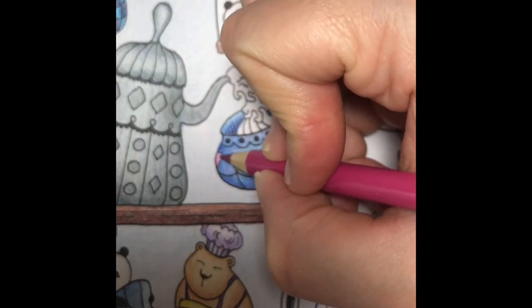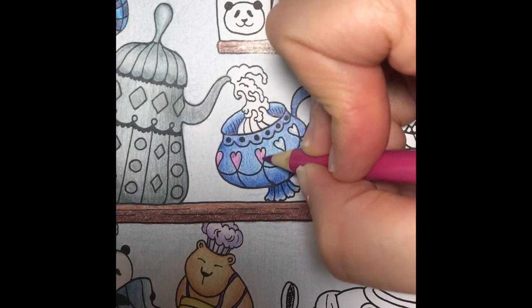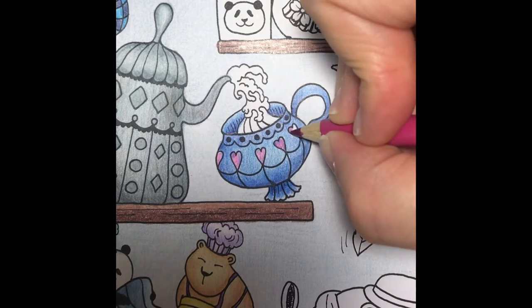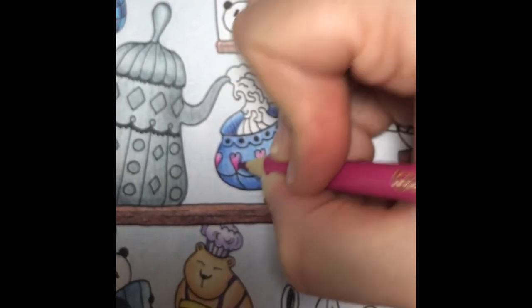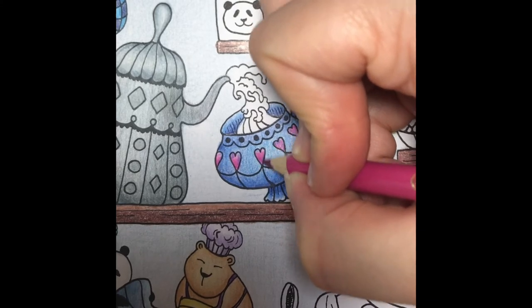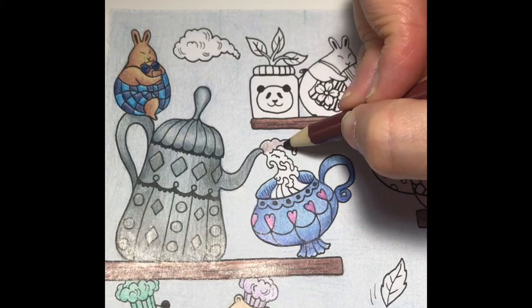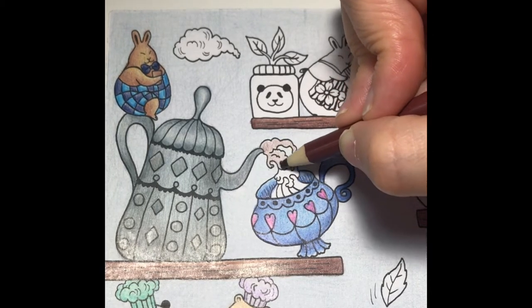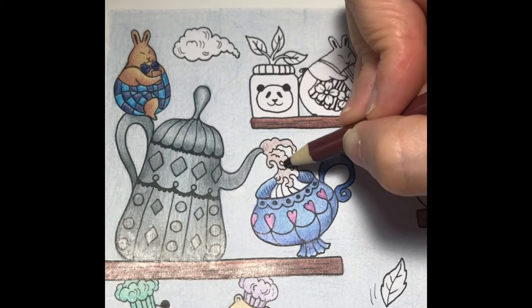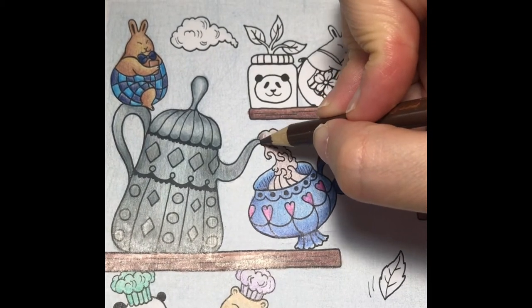I'll color the hearts dark pink with Jamberry Jam, then I'll add shading to the bottom of each heart. I'm going to turn the liquid coming out of the teapot into hot chocolate, so I'll color it with a light layer of cocoa. Then I'll add shading with dark chocolate.